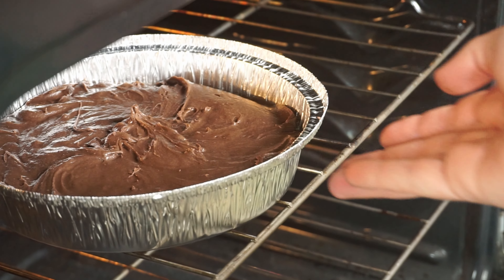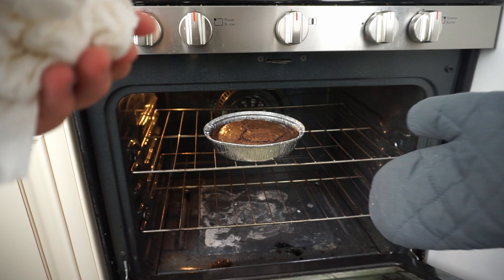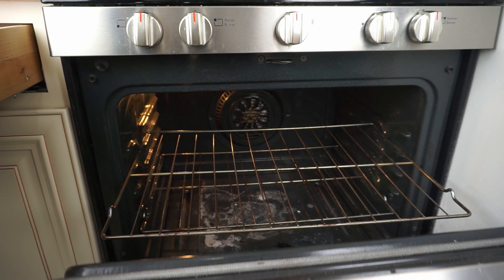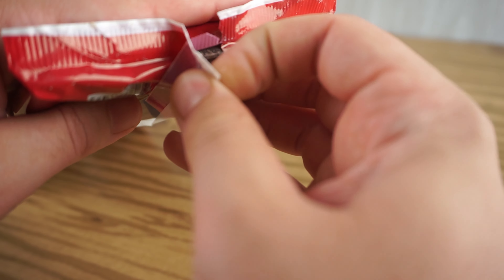Then place it in an oven preheated to 350 degrees Fahrenheit to bake for 24 to 26 minutes. Halfway through, rotate them so they can cook evenly. Once done, remove them from the oven. Remember, these are fudgy brownies so the inside will still be gooey. Now we are going to move on to our better version of these brownies.